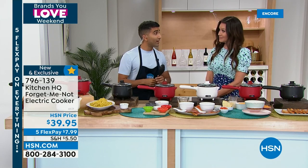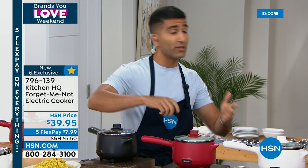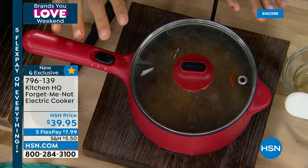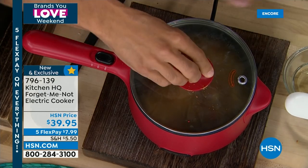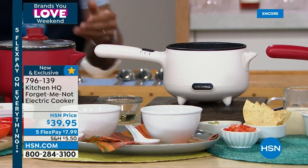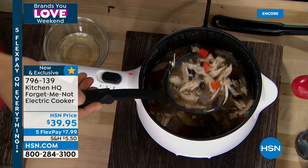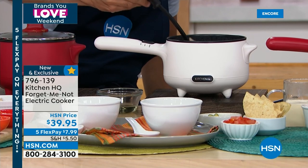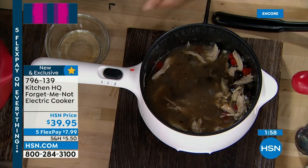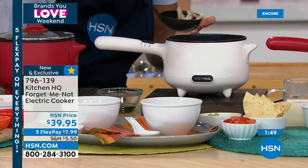Five-cup capacity, super convenient — great for RVs, boats, dorm rooms, and holiday time when stovetop real estate is at a premium. Use it tableside for dips, fondue — it warms up and stays warm without burning. Great for leftover soup if you're on your own. The lid is dishwasher safe and the non-stick interior is easy to clean. 600 watts of power — I literally just turned it on and soup is already coming to a boil.